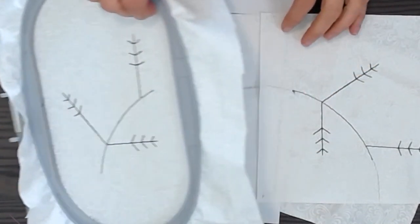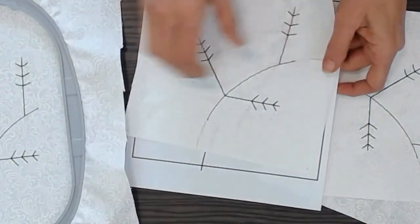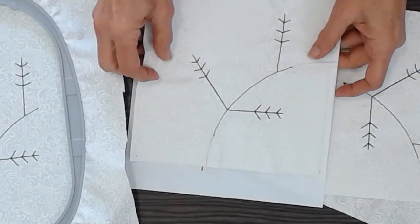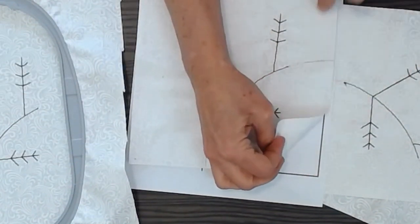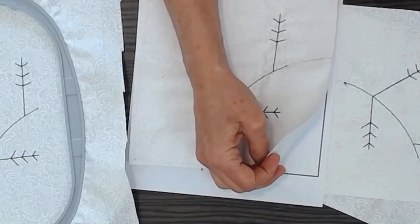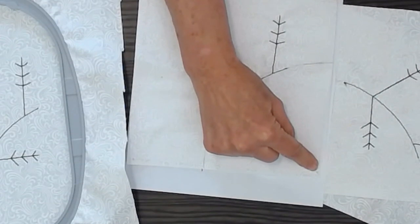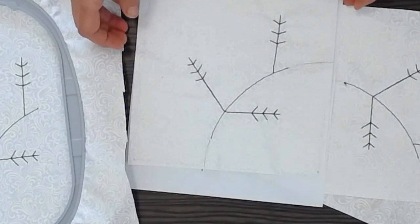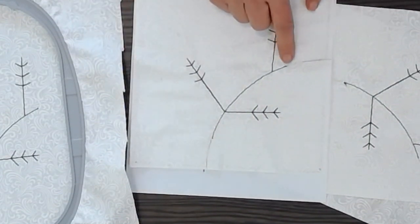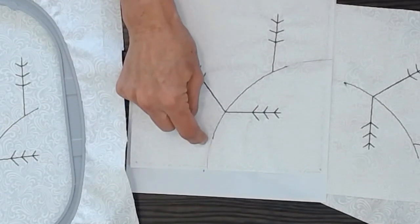When I take it out of the hoop I'm going to align it to the paper pattern and mark on that background fabric the four corners with pencil. Then with my rotary cutter I align that and cut a quarter of an inch beyond that for the seam allowances, and I finish tracing the wreath ring.